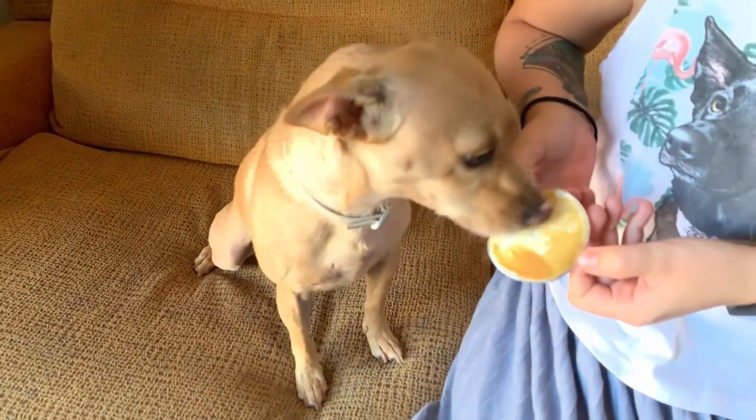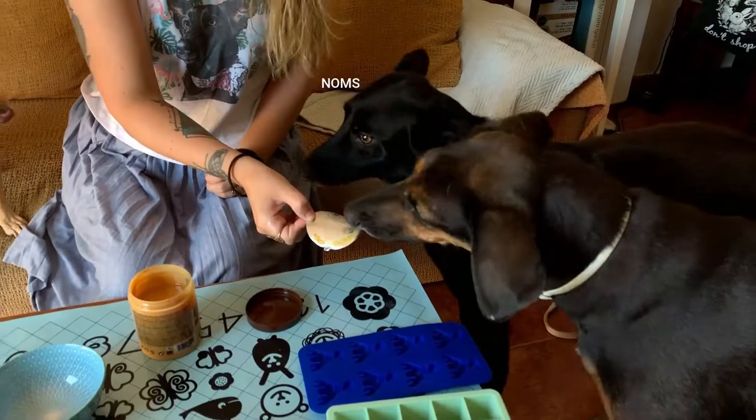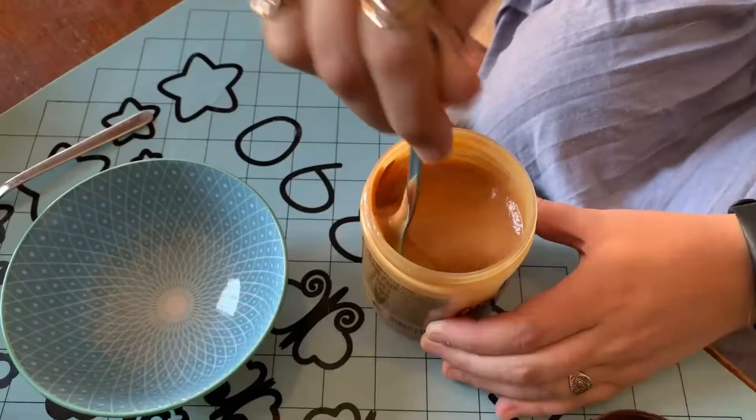You wanna lick it? I'm making some treats for you. Only peanuts in here.